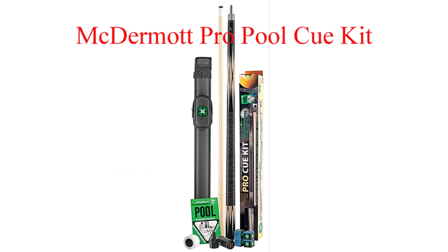Coming in at number one for 2018 — the best pool cue for under a hundred dollars — is the McDermott Pro Pool Cue Kit. This kit consists of a one-by-one hard round McDermott tube case, a two-piece McDermott pool cue, chalk, an official billiard rules book, a cue tip scuffer and shaper, and joint protectors. It also comes with a three-year warranty against manufactured defects.